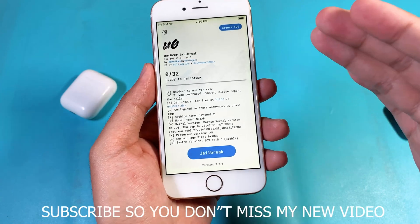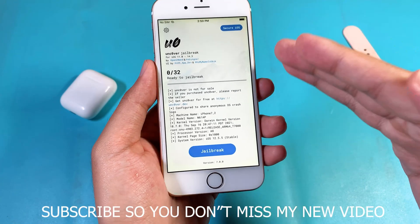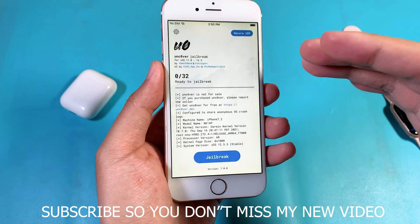Hey guys, welcome back. Today I would like to tell you how to jailbreak iOS 12.5.5 using unc0ver.